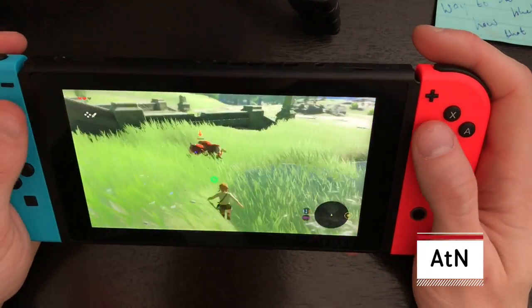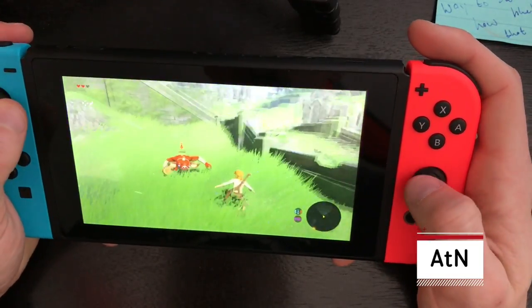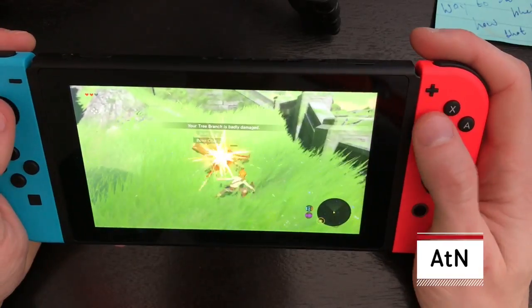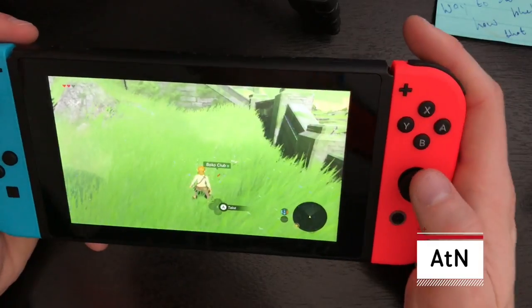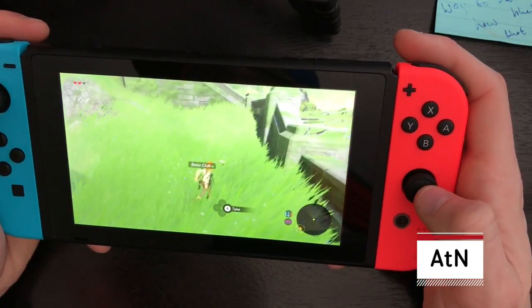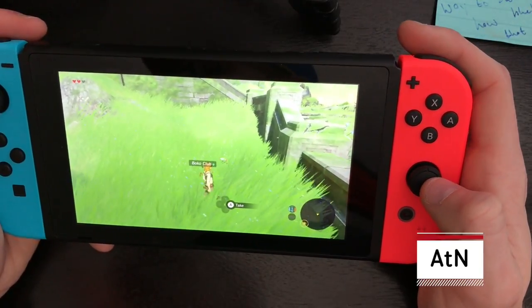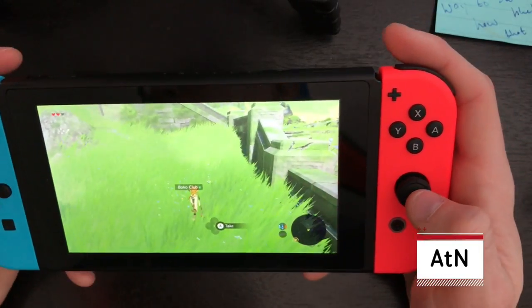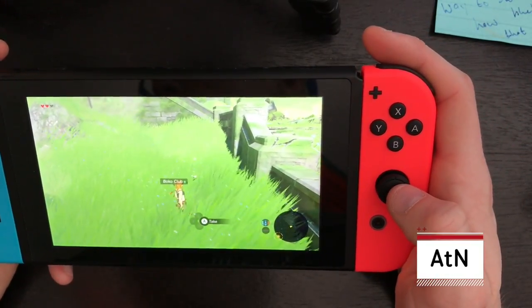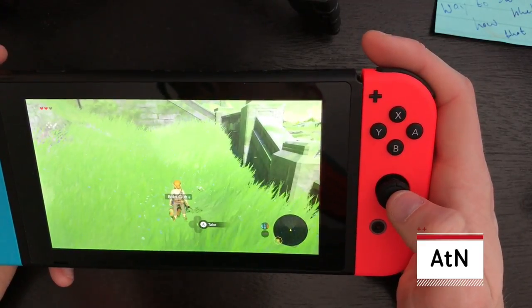I'm going to beat this Bokoblin really fast — just by smacking him continuously. And then, yeah, I'm going to wrap things up there. Thank you guys so much for tuning in. As always, if you feel you've been at all entertained, informed, or enlightened, do consider giving us a thumbs up, maybe even hitting that subscribe button. The two of us over here at Atypical Nerding would be much obliged. For more coverage on the Nintendo Switch, keep it tuned to ATN — much love everyone, nerd out!